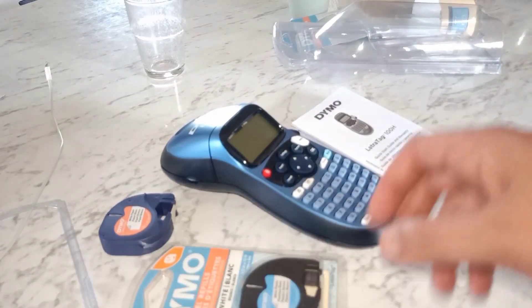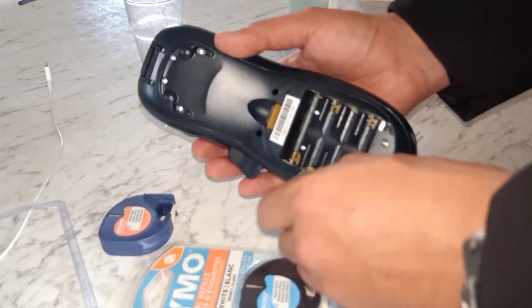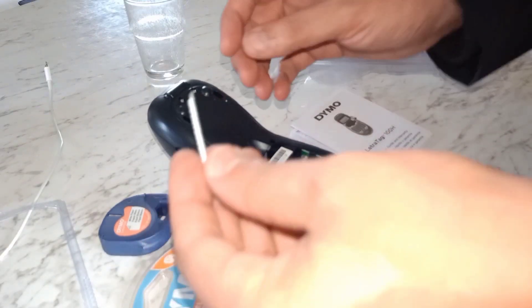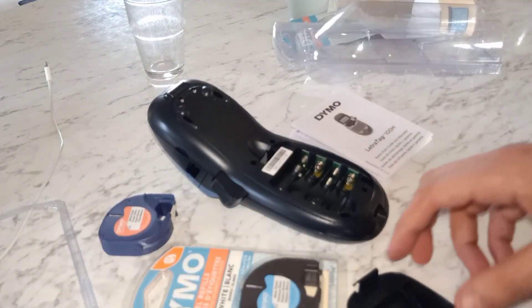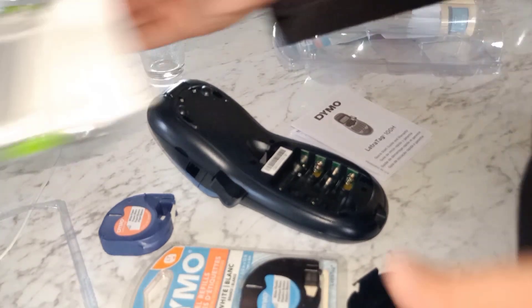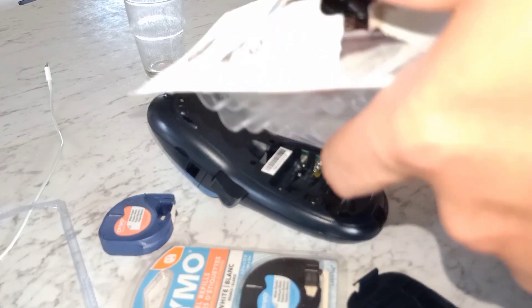It comes with instructions — we don't need them. There's a little RFID local chip tag. We'll need one, two, three, four — double those. 20 to 24.